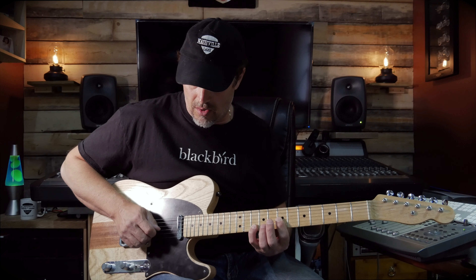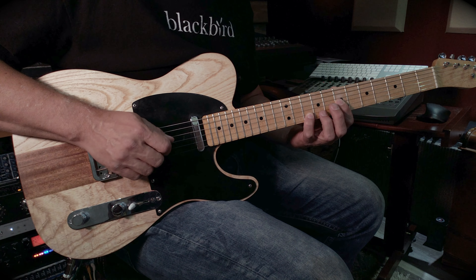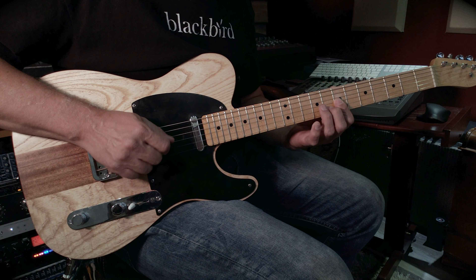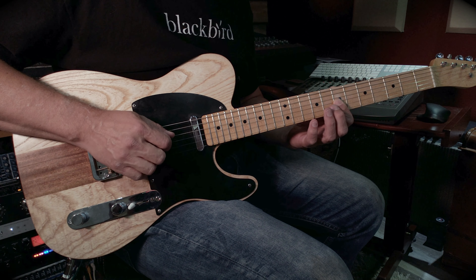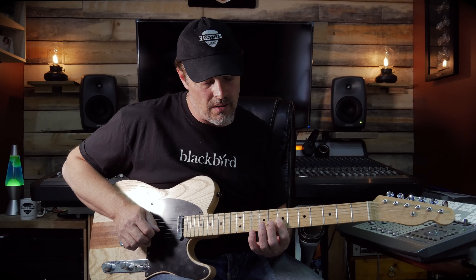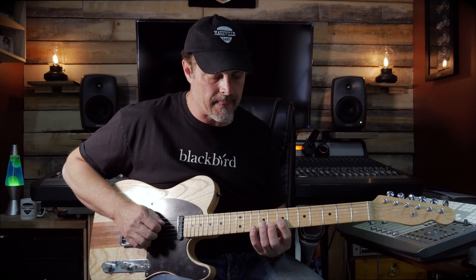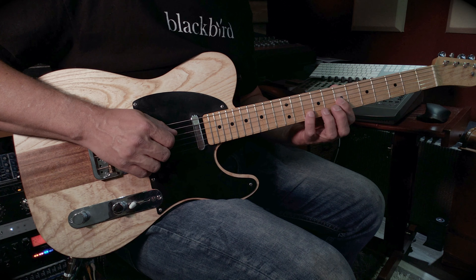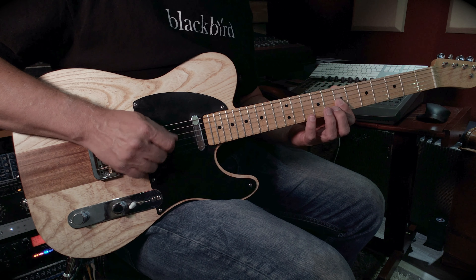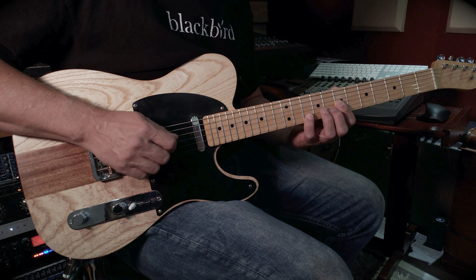And then there's a series of descending notes on the B string: 10, 8, 7. And then on the G string, playing the 7th fret. Sounds like this, slow. Kind of like a push.